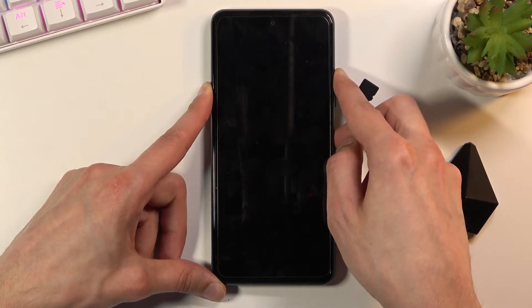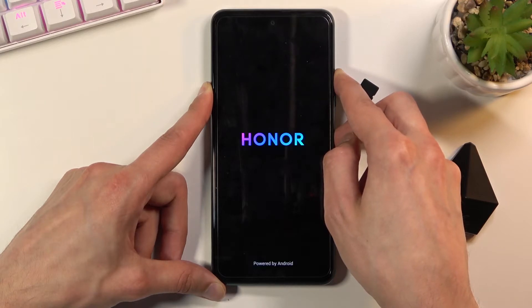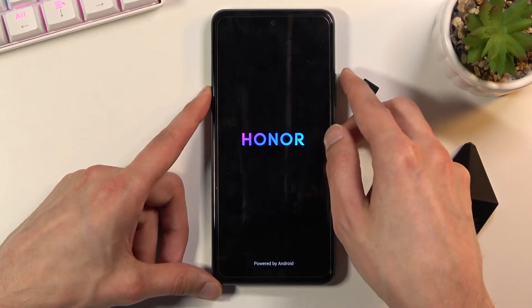Now you will feel a slight vibration and after that you should see the Honor logo appear on the screen. There we go. At which point you can let go of the keys.